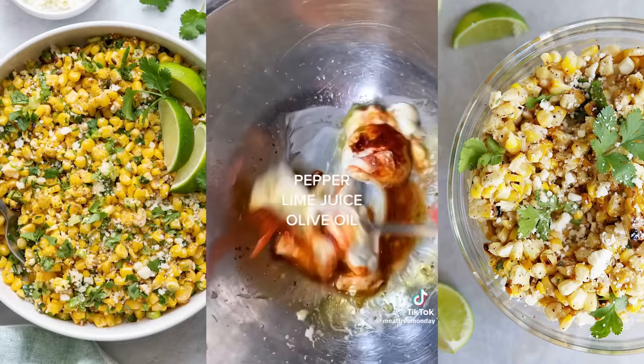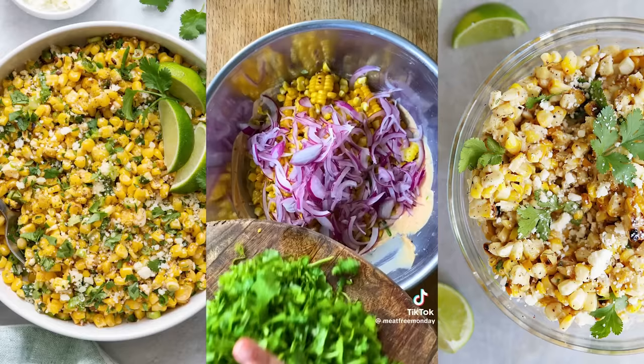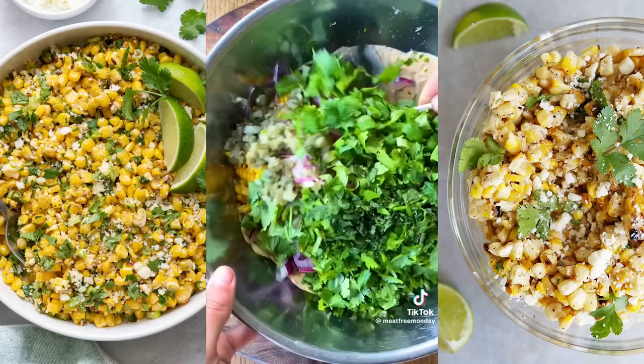Finely chop the spring onions, including the green tops, and add to the mixing bowl. Once the corn is golden and charred, add the kernels to the bowl. Add the pickled strips of red onion, chopped coriander including the stems, a few mint leaves finely sliced, and some finely chopped jalapeños. Give it all a really good mix, check the seasoning, and voila! Top with an extra pinch of smoked paprika.